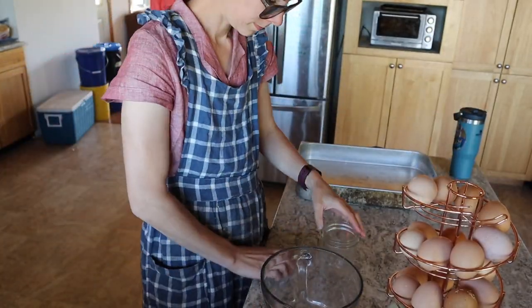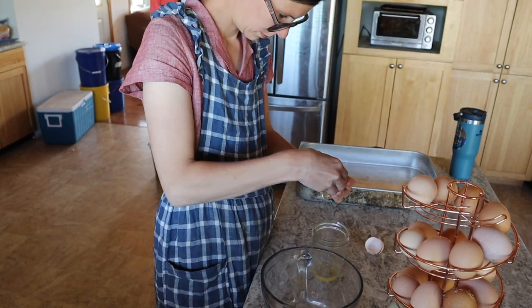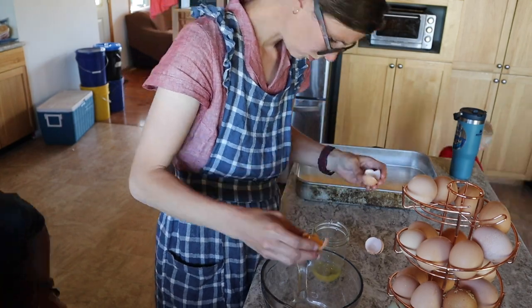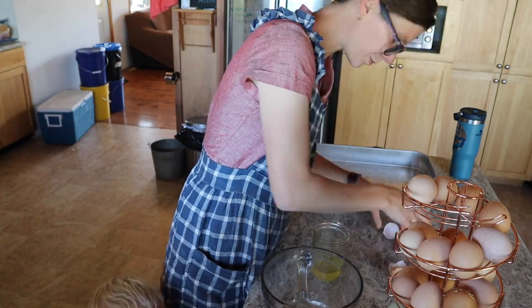I'm saving all my egg whites today. Often I will just feed them to the dogs because we have so many eggs and we happily feed our dogs eggs. But I'm making a gluten-free angel food cake for this party as well, so I better save all those egg whites.